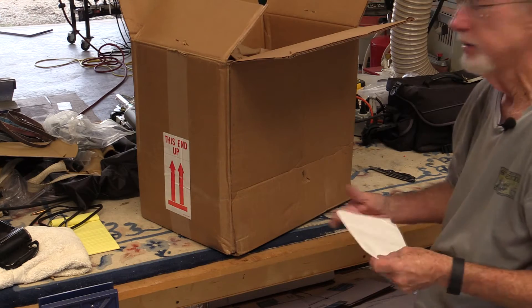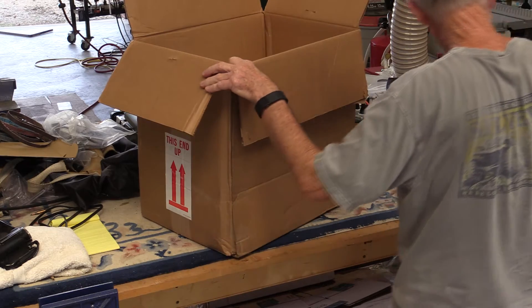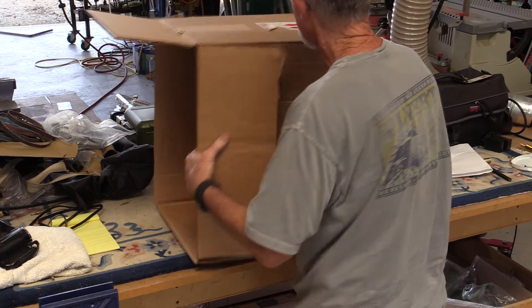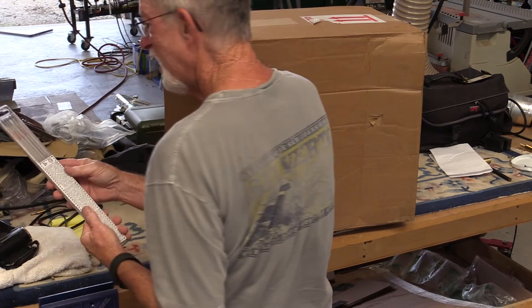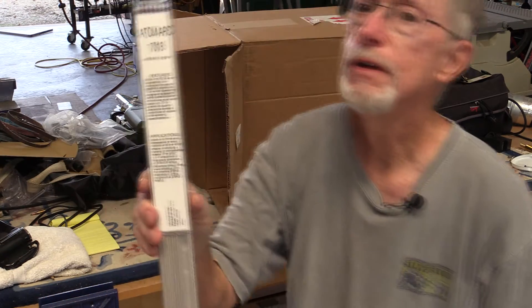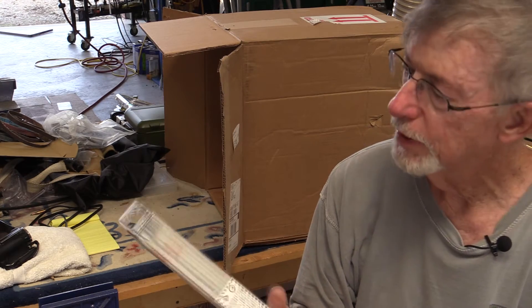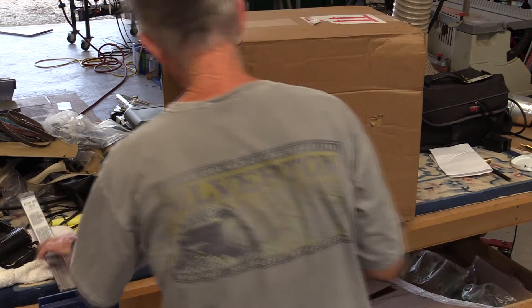This is the one without the TIG torch. I don't need TIG — I've got a Miller Diversion 180. In the box is another box. They threw in Adam Ark 7018 rods. I was going to try to buy some of these — they're supposed to be really good electrodes. Cool deal. Thank you, ESAB.